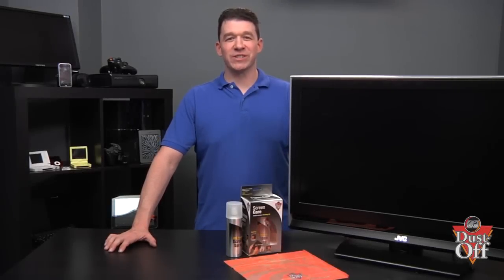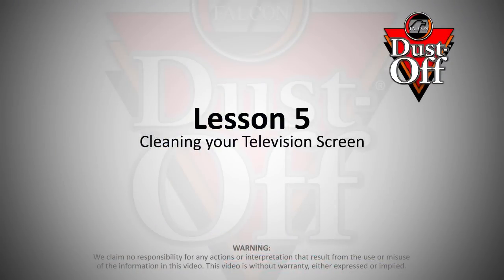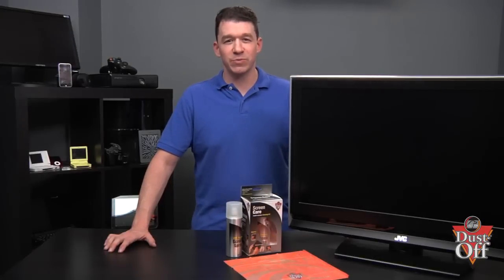Thanks for your interest in keeping your TV screens clean, fingerprint-free, and like new. In this episode, we will walk you through steps on how to safely and properly clean your TV. These simple steps will provide proper and safe cleaning of your screen.